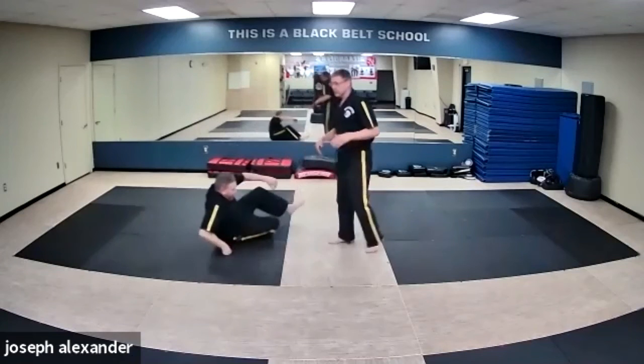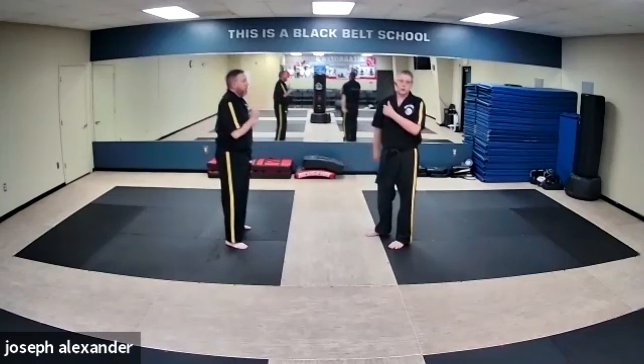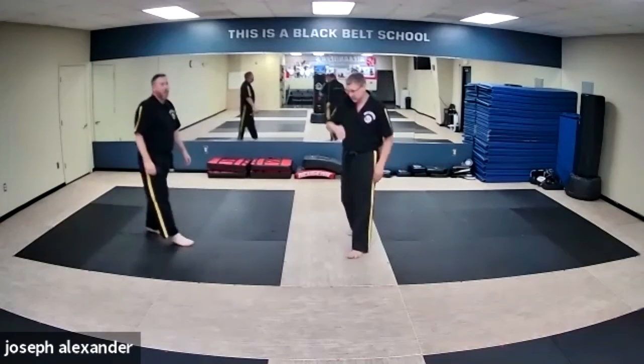At speed: he goes in, I trap quick, pop, step right through, and it's that quick to put him on the deck. It's a pretty fast takedown that doesn't require a lot of strength — it really just requires overpowering his shoulder using your whole upper body, so you've got a pretty good chance. That's Set 8. Hope that helps.